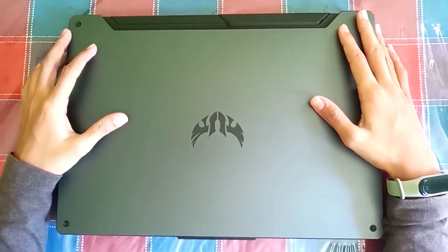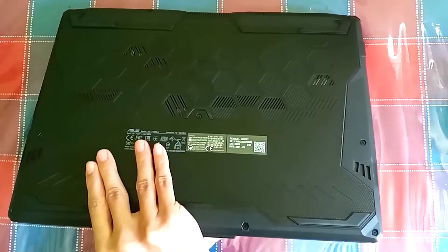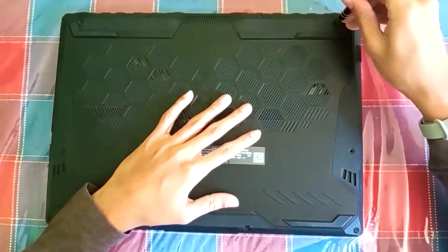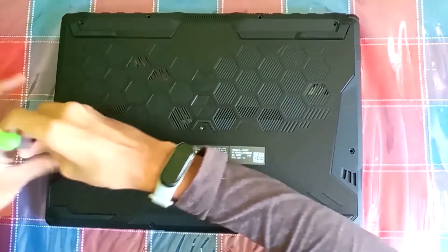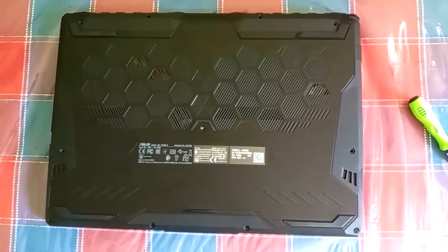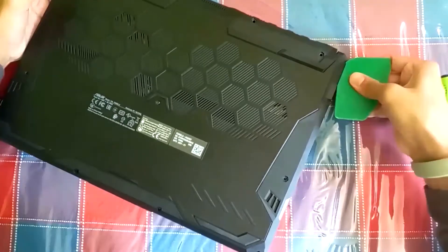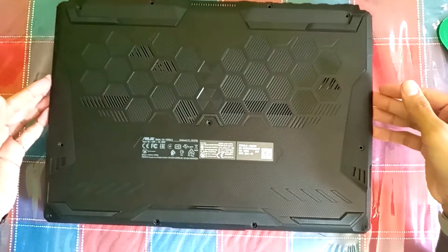First, we need to open the back plate on the laptop. Follow my steps. Here we have removed all the screws on the back plate. Now let's remove the back plate.